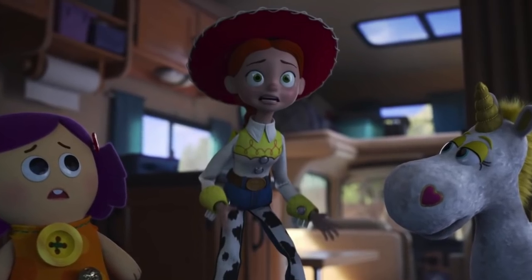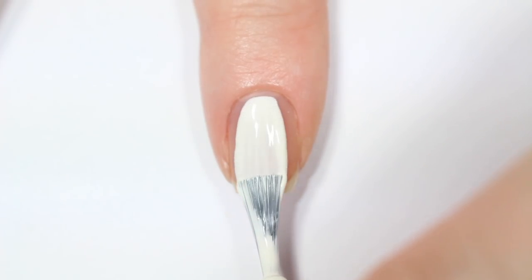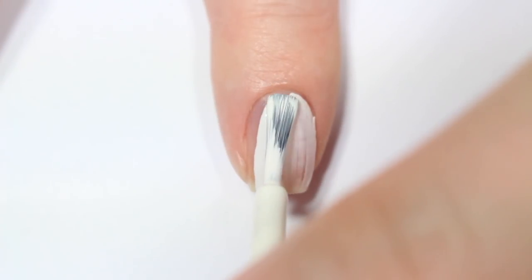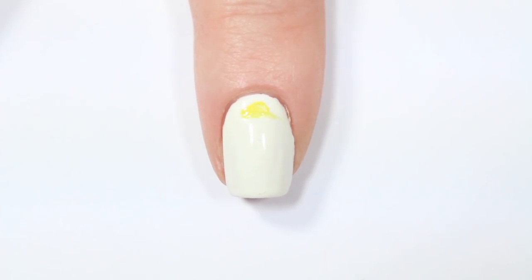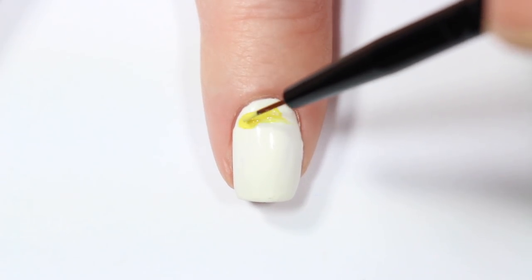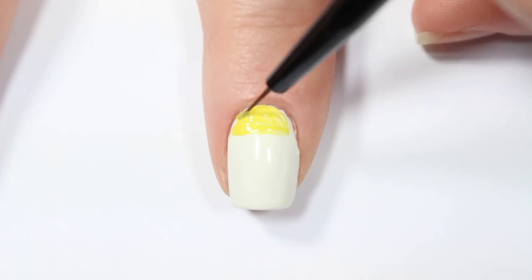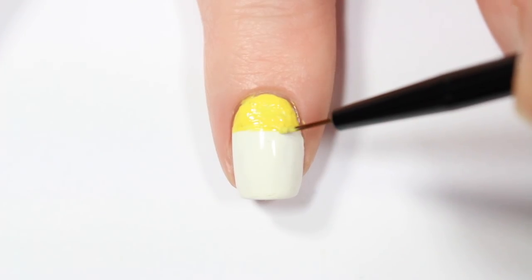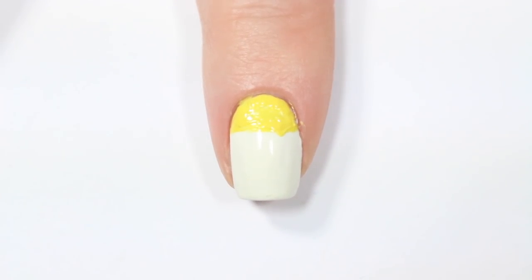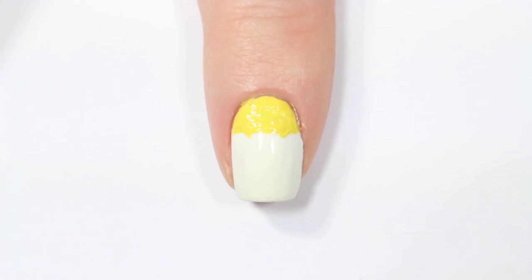For my next nail, I'm going to be doing it inspired by Jessie, so again I'm starting with a white base. Then I'm taking a yellow nail polish and again painting about the top third of my nail with that yellow. Once I have a big enough block of yellow, I'm using my brush to create two pointed edges coming down from that big rectangle, just to kind of create the details of the top of her blouse.